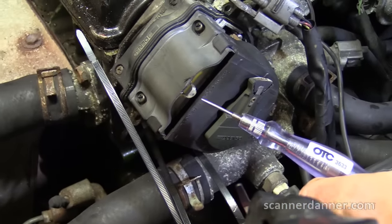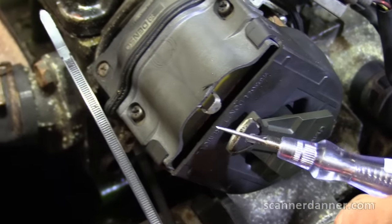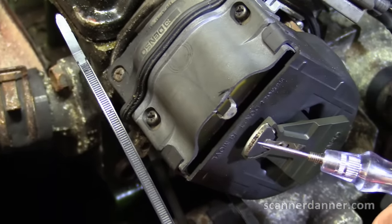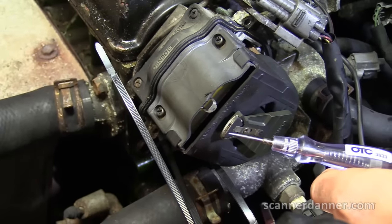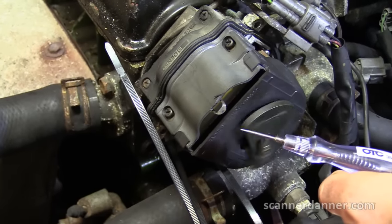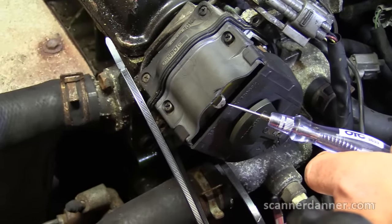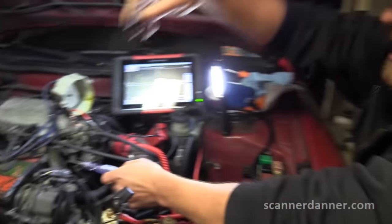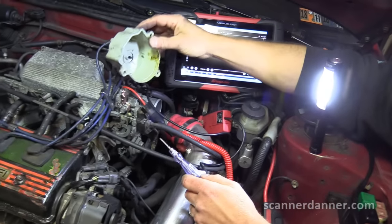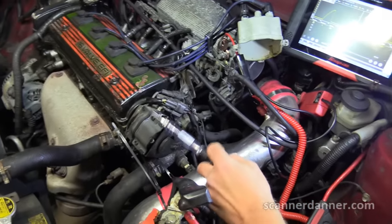Air gap here — we want to see spark. It's there but it's super weak. This is a shorted coil — we're done. This coil should jump a gap of at least half an inch; a good coil will jump about an inch. The reason we didn't have spark even at the distributor cap early on is it was so weak it couldn't travel from here through the rotor and out onto the cap itself. This is a faulty coil.